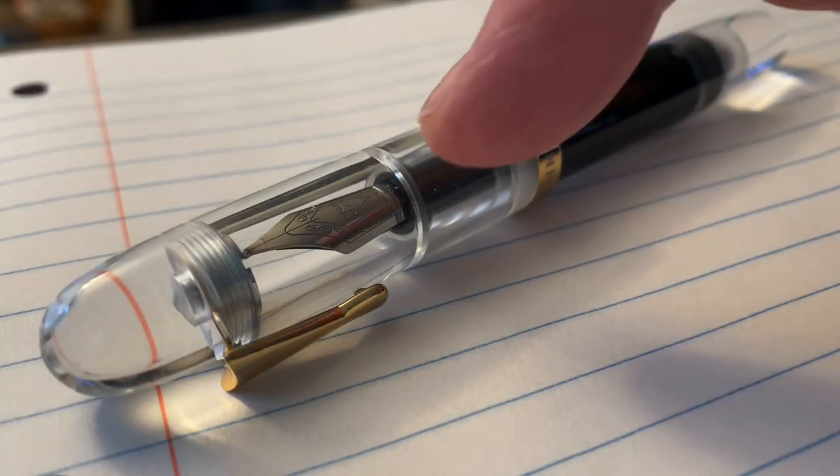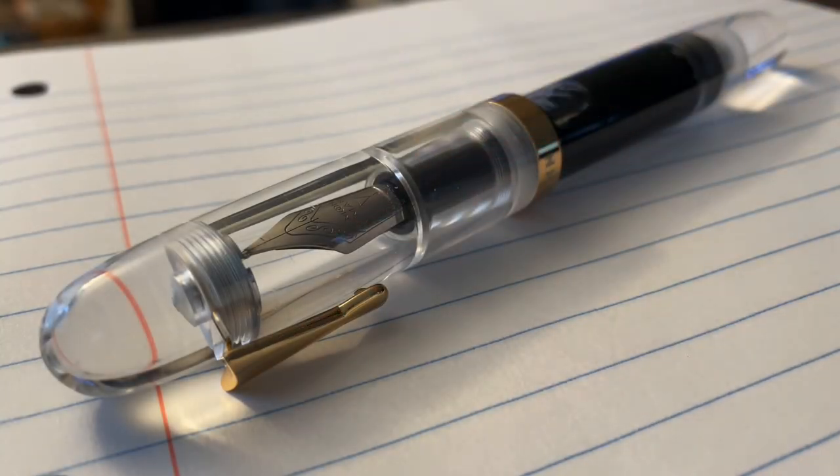I am Gregory, and this is Pen Sane. So this is the Mahjong C4.